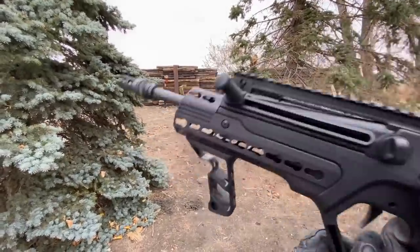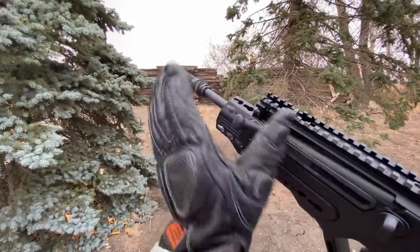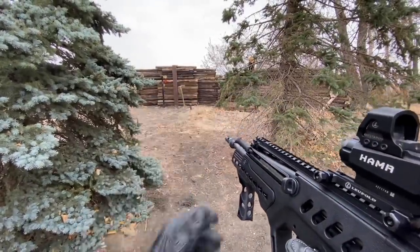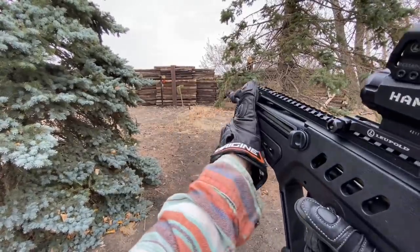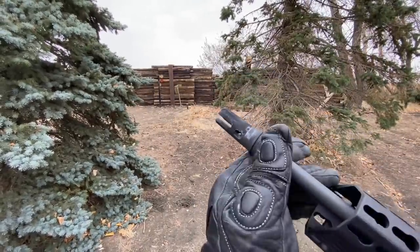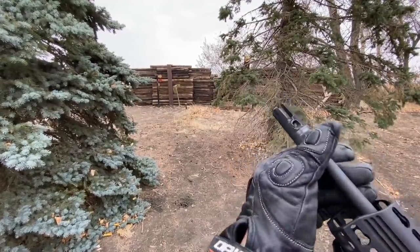We've also got a non-reciprocating charging handle. Non-reciprocating means that it's going to stay in place when I'm shooting — a reciprocating charging handle goes back and forth and cycles with every single shot. So this is nice because if you want to get your support hand on there, you can do that and it's not going to stop the gun when you're shooting. I do have a compensator on here, this one from AAC, and it's a combination compensator flash hider.